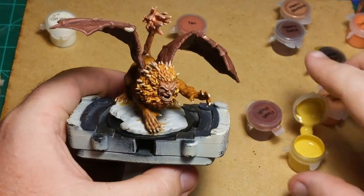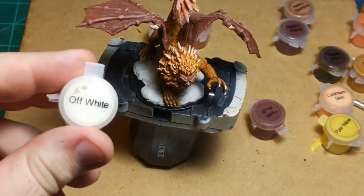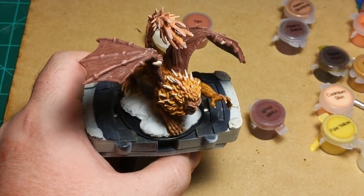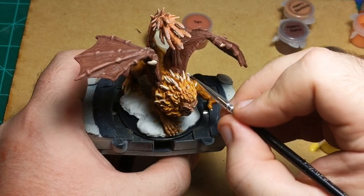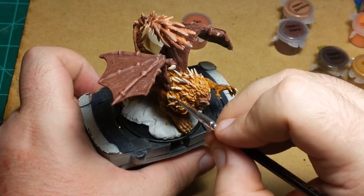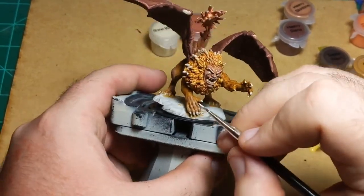We're almost done with this guy now, at least as far as we're going on this stream. I'm going to take the off-white — what they call off-white but I'd call bright white — and just touch it to the tips of everything we painted with the bone white color, just so there's a little more definition on each horn and spike. Not doing it on the nails though; I'll keep those sort of an off-white color.